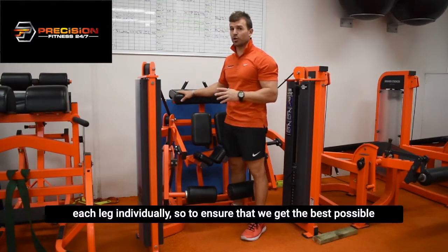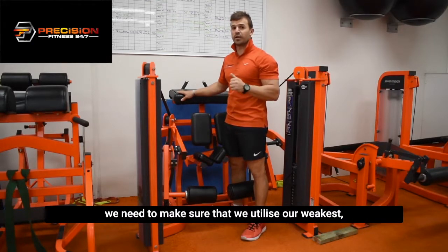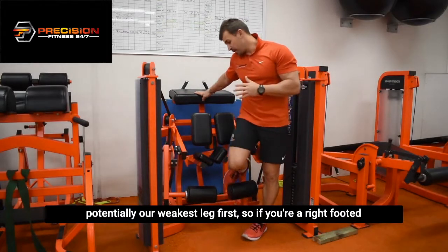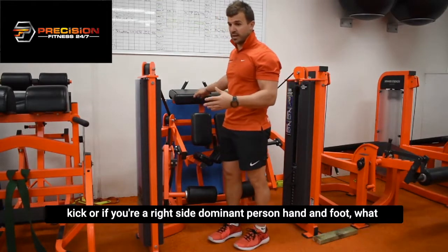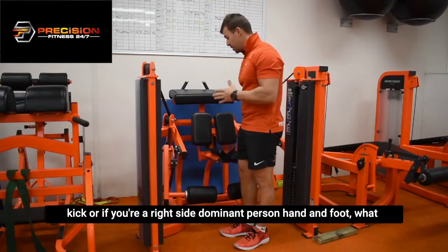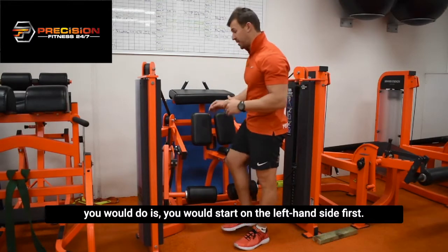To ensure that we get the best possible outcome from this exercise, we need to make sure that we utilize our weakest, potentially our weakest leg first. So say if you're a right-footed kicker or if you're a right-side dominant person, what you would do is you would start on the left-hand side first.